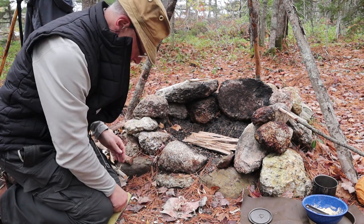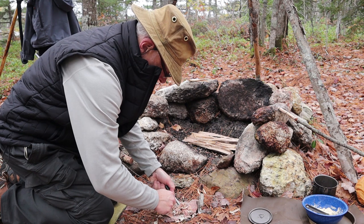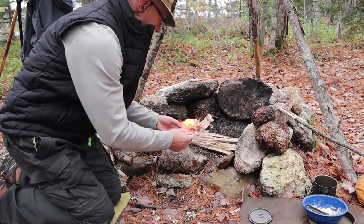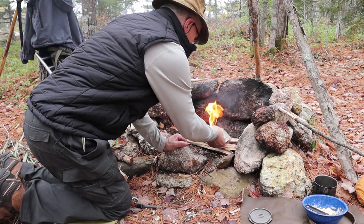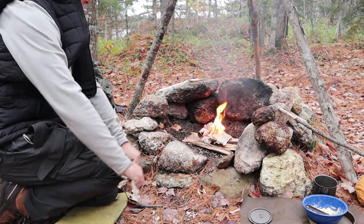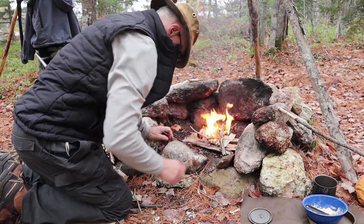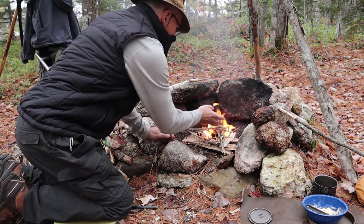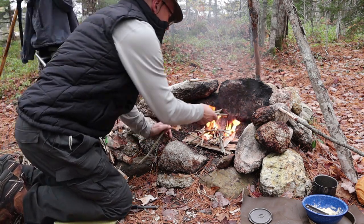Since this is a video on cooking and not necessarily fire making, I'll get this part going as quickly as possible. But I will take a second to enjoy something I haven't been able to do all summer, which is to have an open fire. It's been a wet day in the woods, so I'm going to ensure my fire a little more with some pieces of birch bark to make sure even these slightly damp sticks get the heat they need, along with some dead pine lower branches.